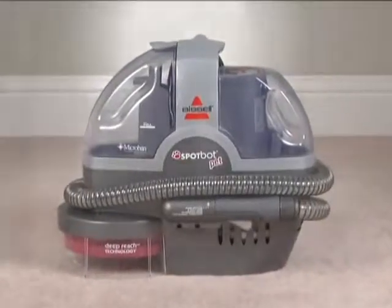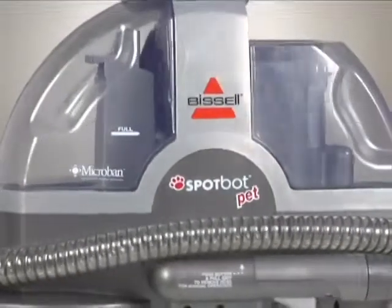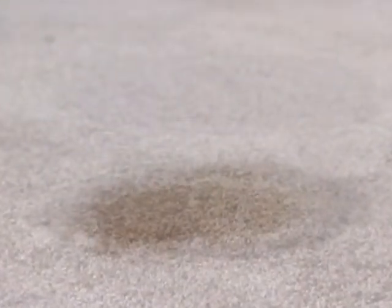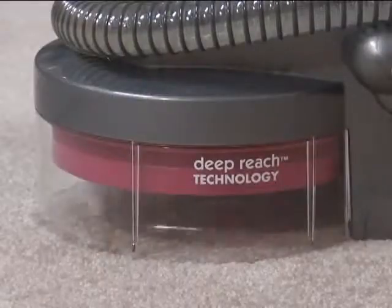The Bissell Spot Bot Pet. This revolutionary spot and stain cleaner is hands-free and easy to use. No more manual chemicals needed. Just set the machine on the stain and enjoy the freedom to walk away while it does the work for you.